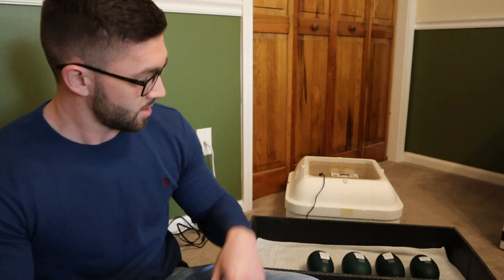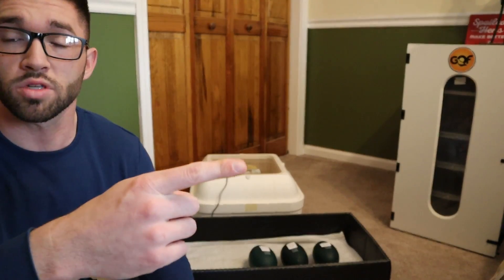Hey everyone, so today's tutorial will be on how to hatch emu eggs. I get a lot of questions on which incubator to use. I always recommend the Hovabator or the Styrofoam ones because they're cost efficient — only 40 or 50 bucks at your local feed store. But if you're not on a budget, you can use the Sportsman because I have had better hatch rates, though nothing significant and maybe not worth $600. But those are your two options.